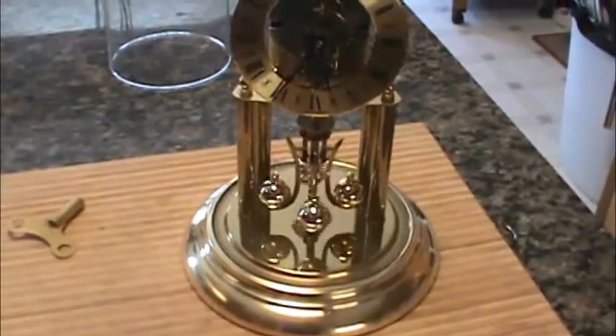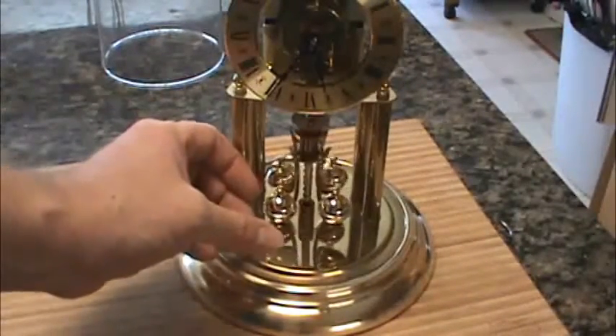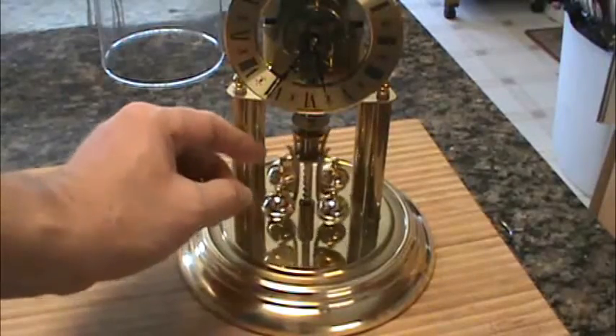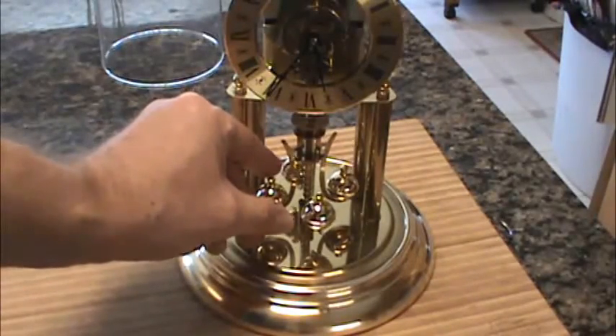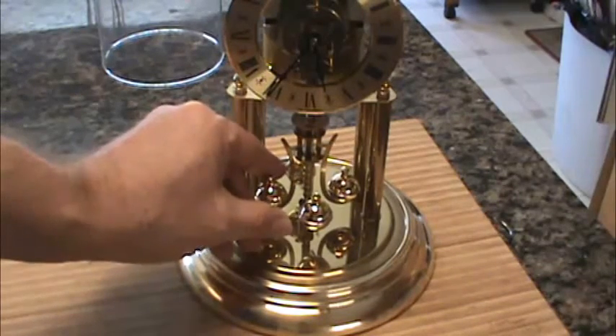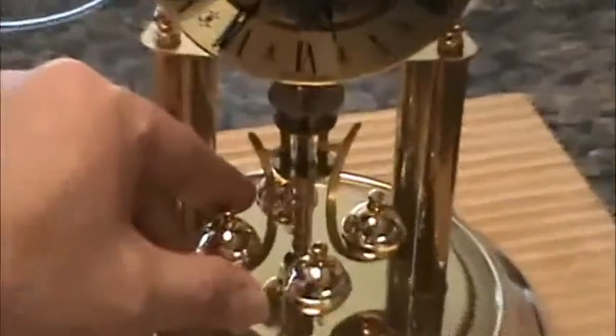On the top of the pendulum — this is the pendulum — you can just gently stop the pendulum when it gets midway. This clock will start itself; it's not like the other anniversary clocks that you have to give it some kind of a nudge. This one actually works well.